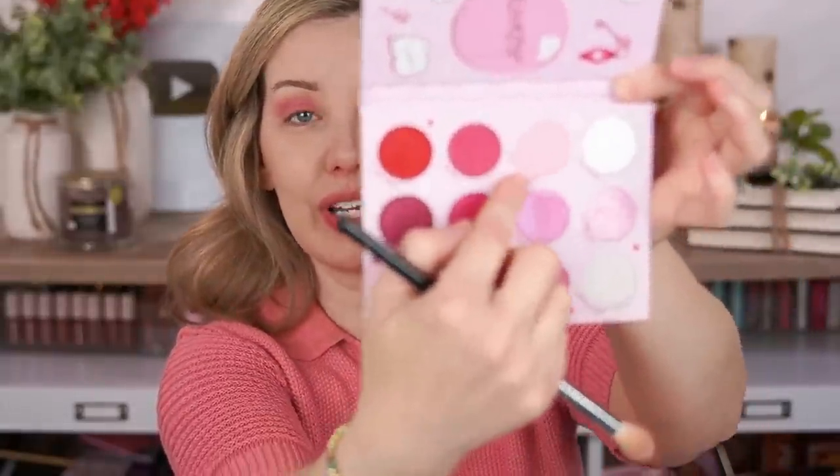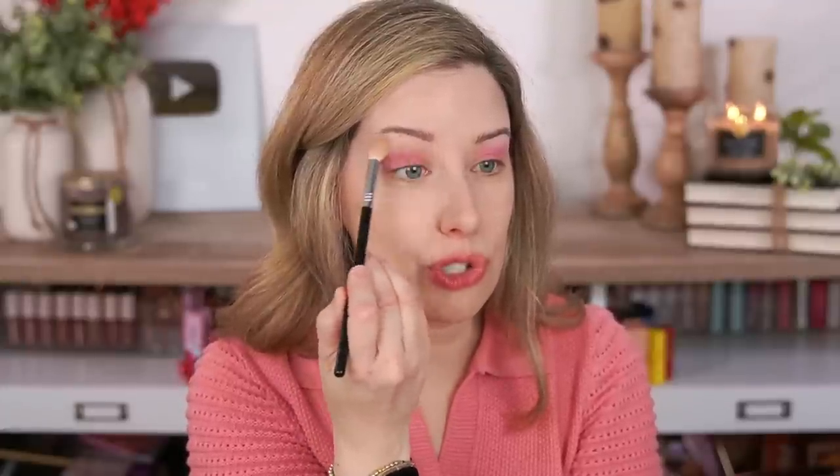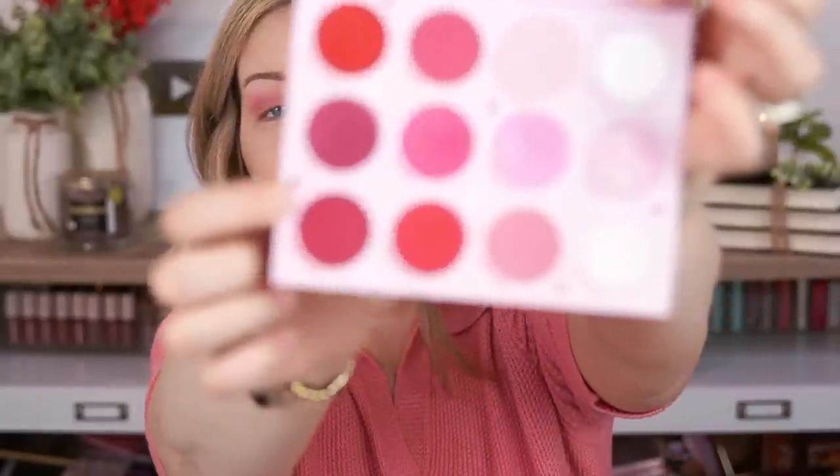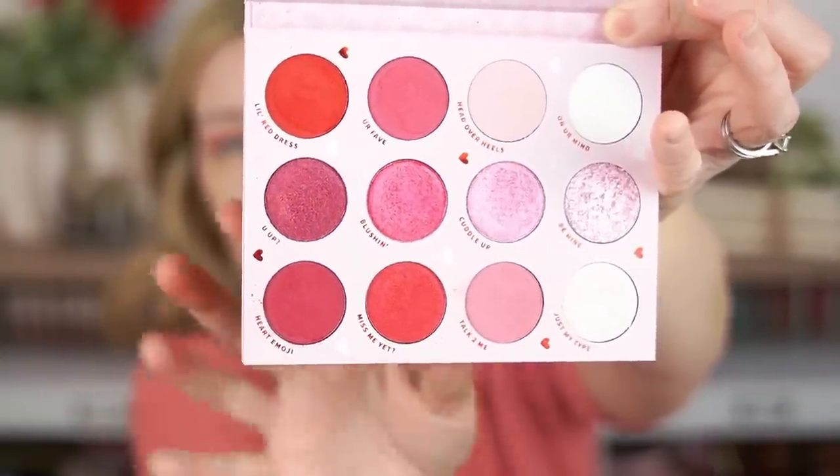I really don't wear pink eyeshadow all that often, and I don't own any other pink eyeshadow palettes, but when I swatched this palette I started to change my mind because it has so many beautiful special finishes. I'm going to grab this shade called Head Over Heels — a really light pink — to blend out the crease color. It barely shows up on my skin tone but does such a good job blending that other shade perfectly. To deepen the outer corner, I'm picking up Heart Emoji, which is a little more subtle than the brighter reds.